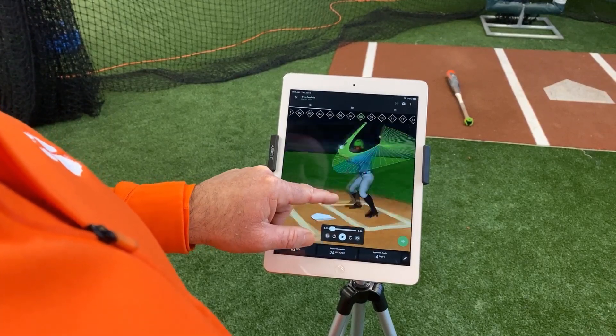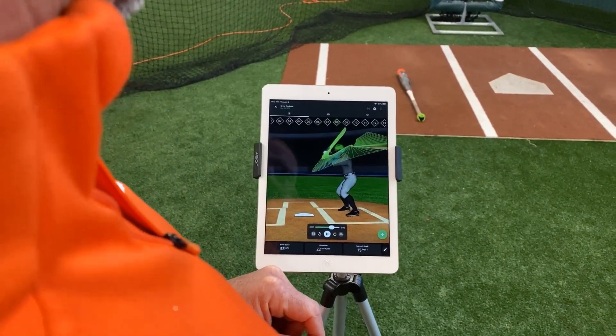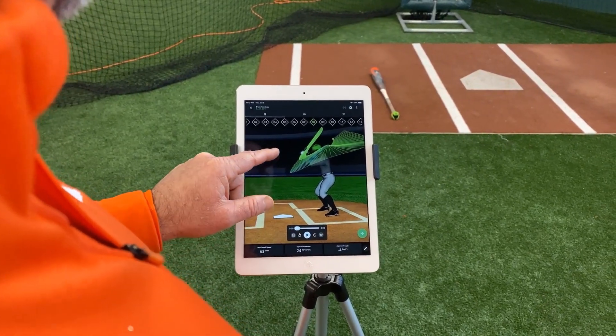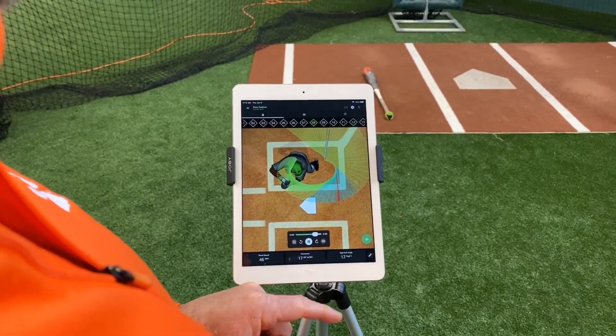If I can hit a line drive right back over the top of the L screen, that swing is just over 10 degrees — that ball is going to get to the outfield, that's going to be a hit. I know that my bat is staying in the strike zone for a long period of time to create that swing. I know that my attack angle is slightly up to create that swing, and I can see that with the Diamond Kinetics sensor.